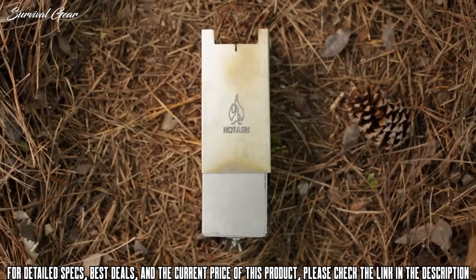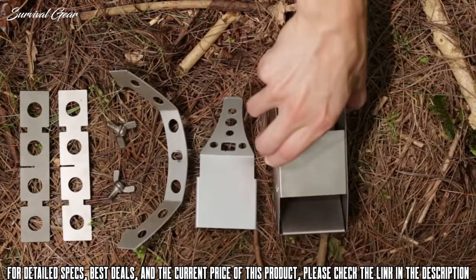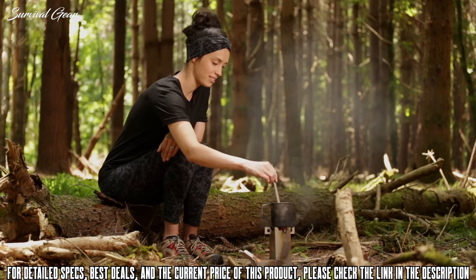Thanks to its nested dimensions, this stove will let you travel light and leave no trace. The Hot Ash Mini nests itself when not in use, so it won't waste space in your pack. Despite its small dimensions, it burns with all the efficiency of a full-sized rocket stove.